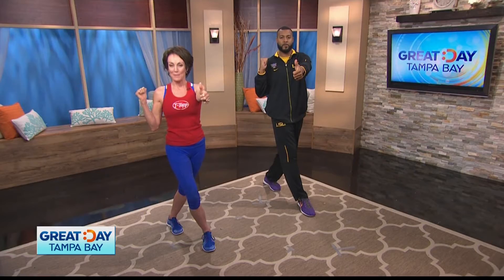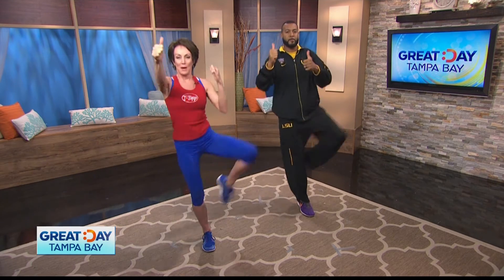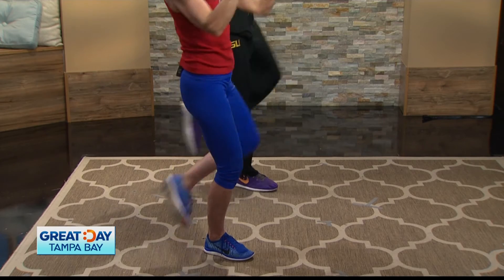Now we're going to put it together. Yes, you can. Here we go. Begin. Punch, punch. Do that again. Punch, punch. One more time. Here we go. Punch, punch.